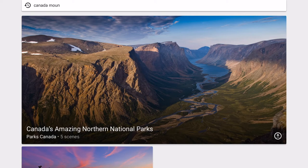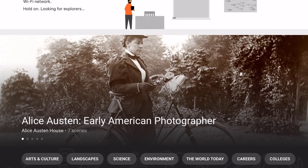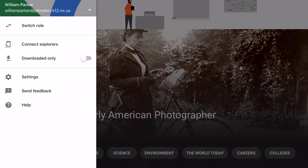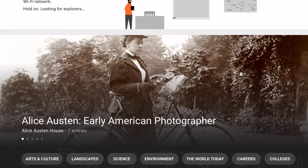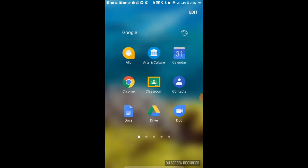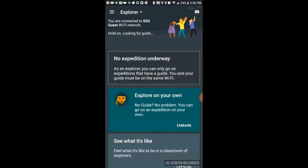The expedition is now downloading to the iPad, and at this point you are ready to work with your students on the VR. Make sure you are set as the guide. The students will open up their Google Expeditions app on their phones before putting them in the VR headset. The student has to find a guide on their phone.